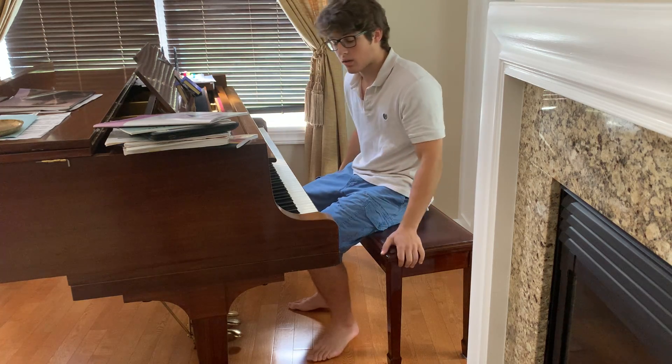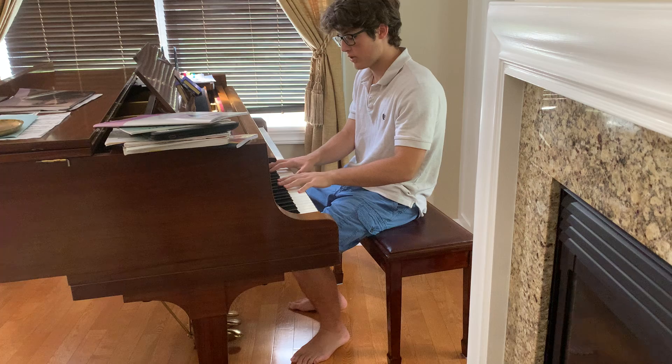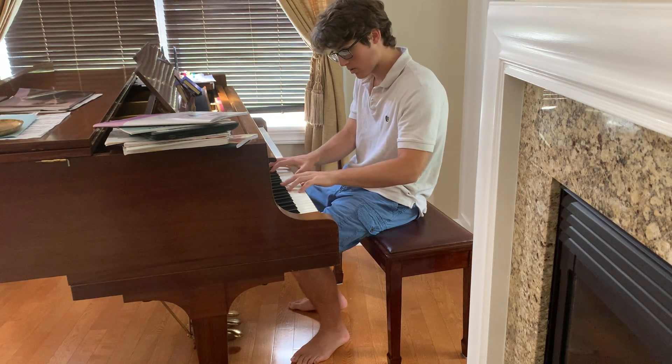Welcome back to phase 3. Last video was the E arpeggios. This video is going to be the B arpeggios, so I'm going to do the B major arpeggios.